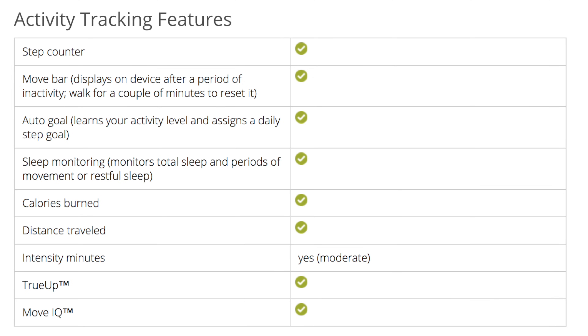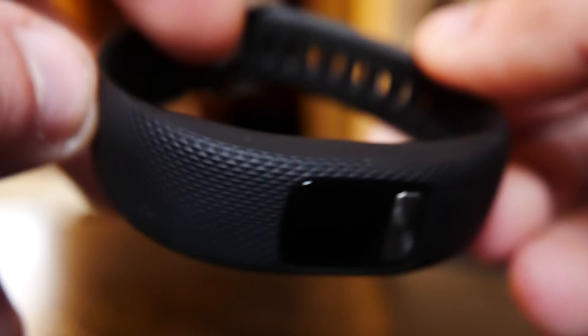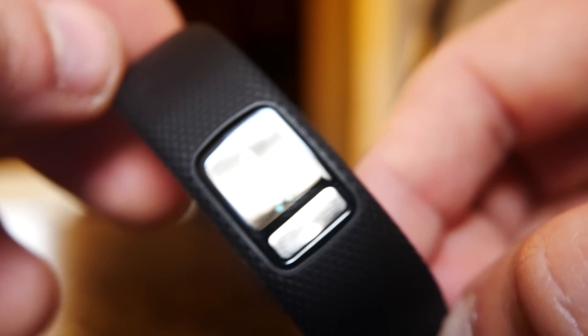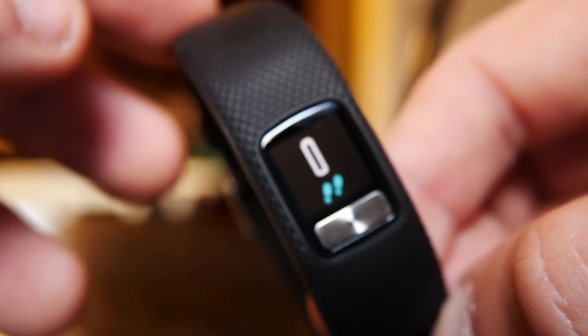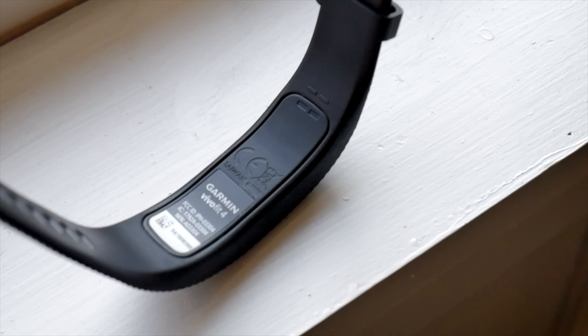We need to talk about what's missing from this fitness tracker, because obviously if it's an entry-level cheaper device, it is going to be lacking in certain features that other more expensive fitness trackers have. The first feature that this does not have is built-in GPS for tracking your distance for runs and cycling. This does estimate your distance for something like running using the built-in accelerometer — a movement sensor inside the device that will estimate your distance based on how many steps you've taken. The second feature that this does not have, and this is kind of a key feature, is that it does not have a built-in optical heart rate sensor.